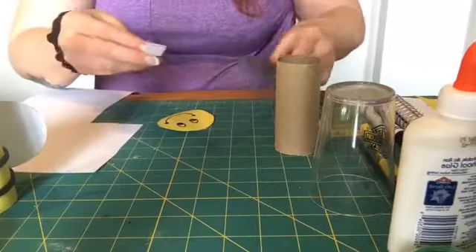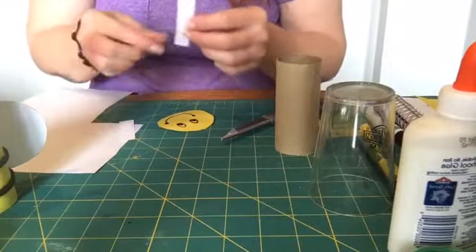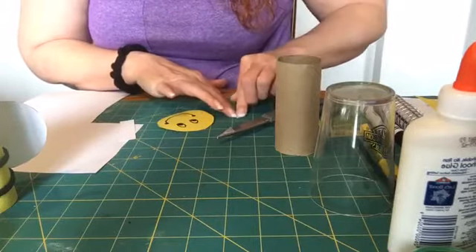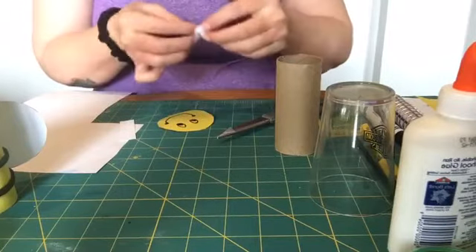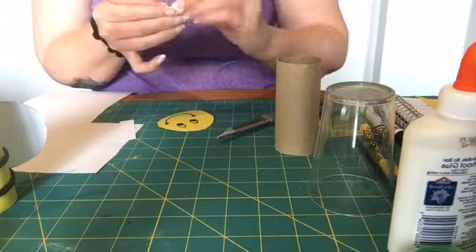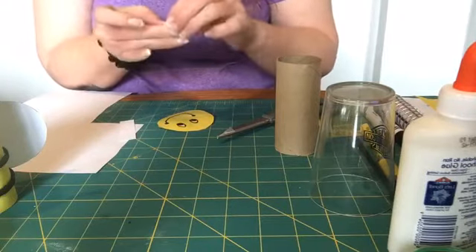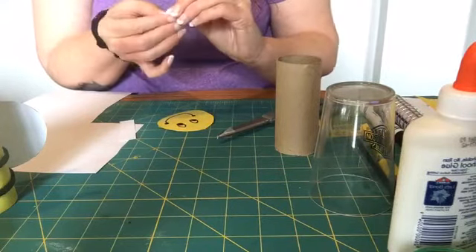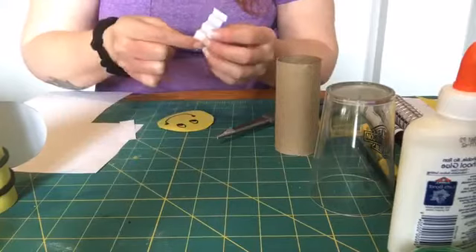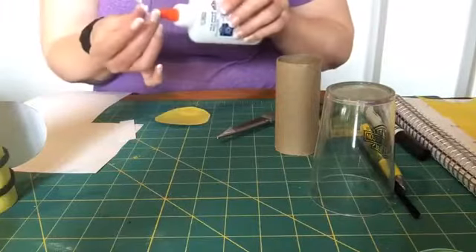He's going to have white antennae because I didn't set out the black construction paper. So this is what I'm talking about — if we're going to fold accordion style and make his little antennae, we're just going to do a little strip of paper. You're just going to carefully start folding accordion style — fold one way and then the other way, just fold up and down and up and down. So it's accordion style.